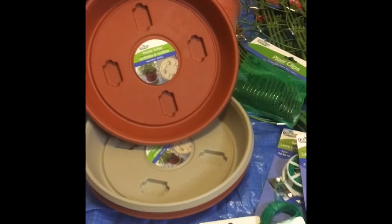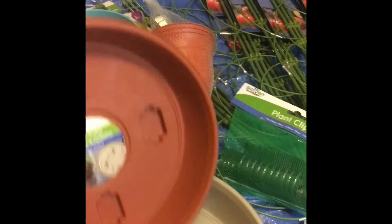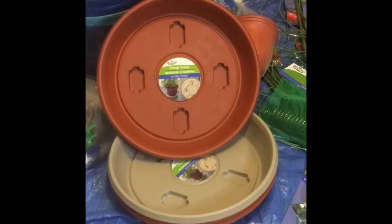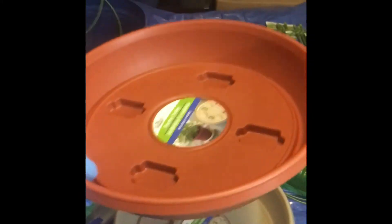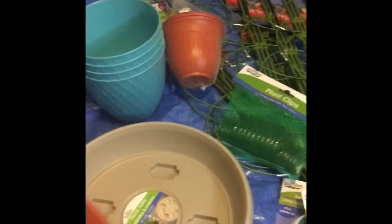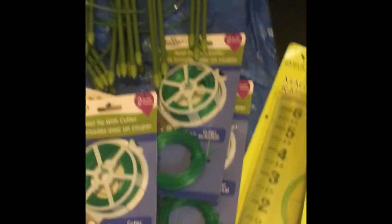Shoutout to Mississippi Girl Gardener — this is the tray I was talking about. She does a lot of gardening, you guys can check out her channel. Most of her gardening is in five gallon buckets and everything's turning out really well. We were talking about it in a live earlier today. These are at the dollar store and they're on wheels — the five gallon bucket fits right in perfectly so you can roll them around.